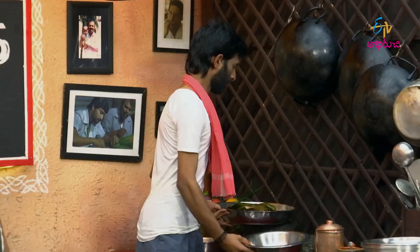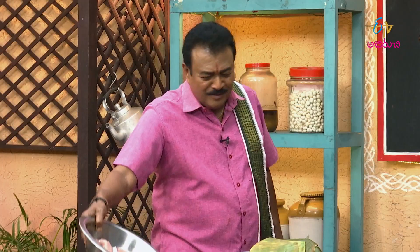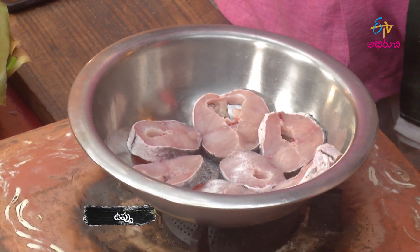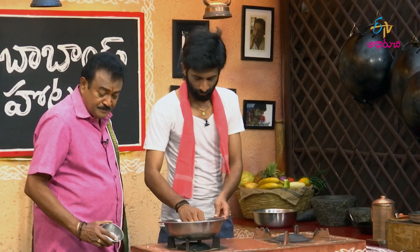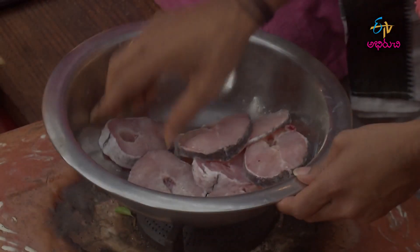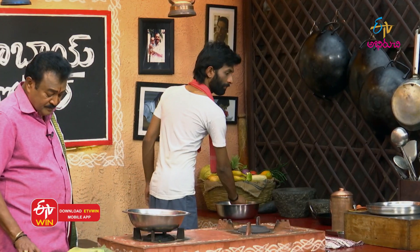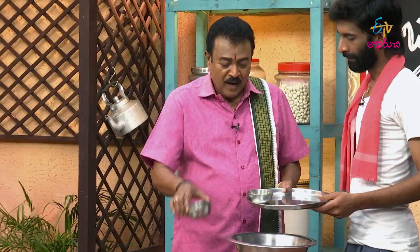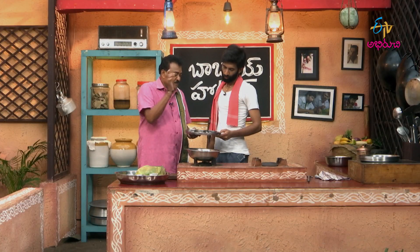Let's do a little more. I'll cut a piece. Let's take a bite. Remove the onion. Put the onion in the pan.